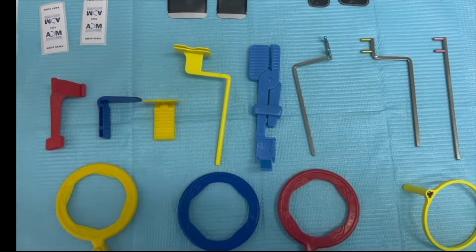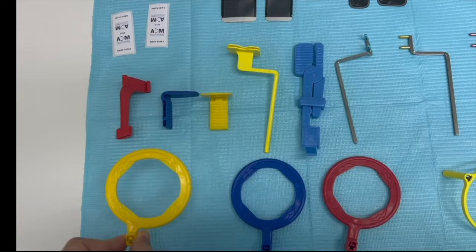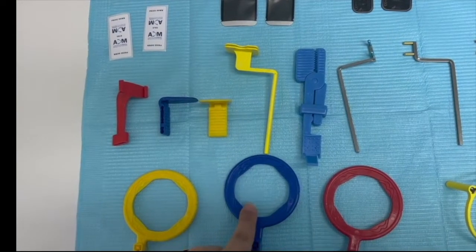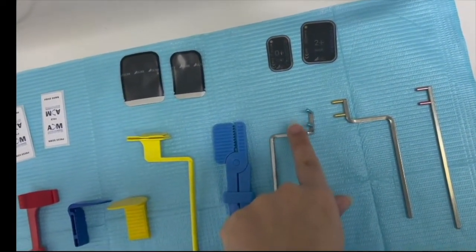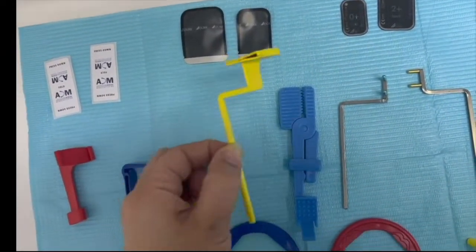First you're going to find these sets of holders. You have the ring system and the curve system. In the ring system, the yellow one — which I'm holding right now — is for the posterior PA. The blue one is used for the anterior PA, and the red one is for bite wings, along with their corresponding arms each with the same color and film holders.